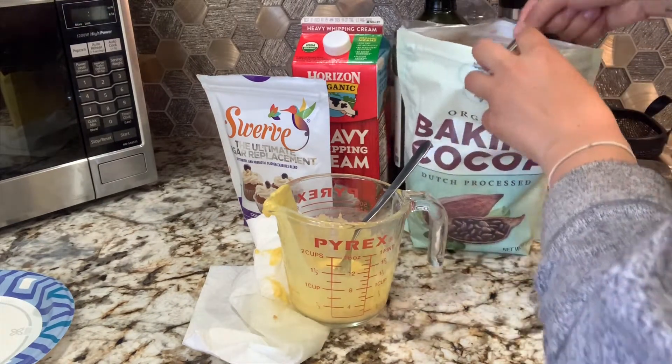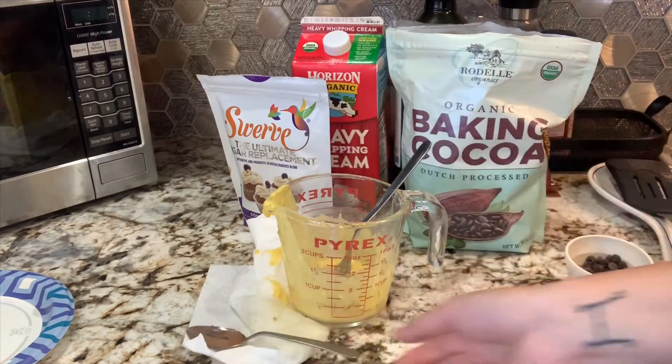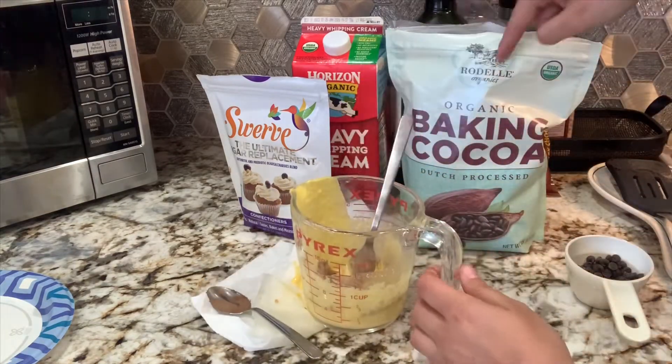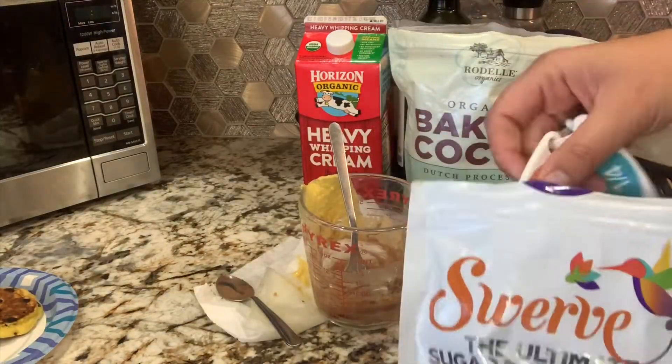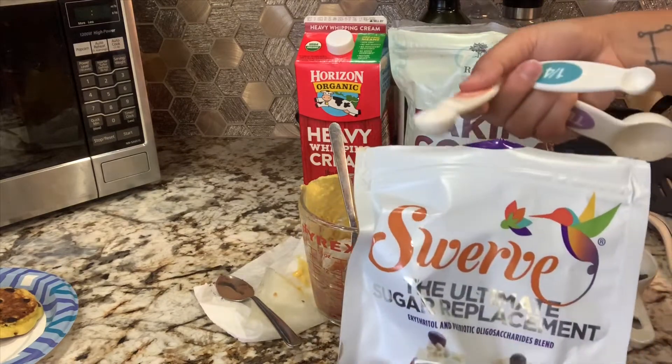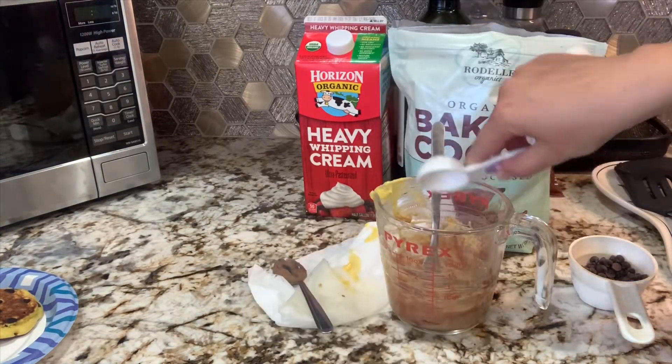I add just a spoonful — I don't add too much because it's pretty potent. This is supposed to be the crème de la crème of cocoa powders. I do about a tablespoon of powdered sugar substitute and then add a little more water to adjust the consistency.